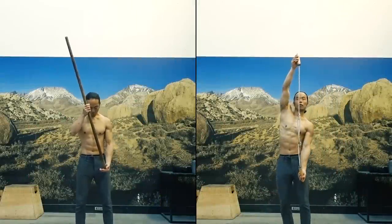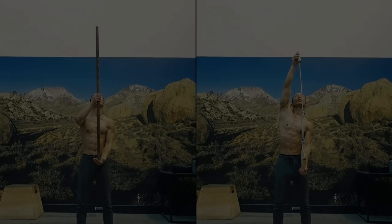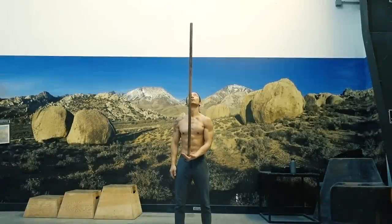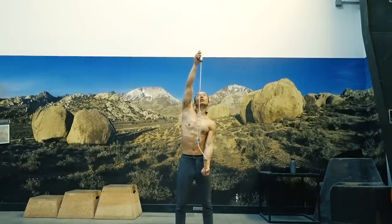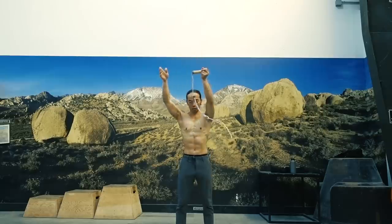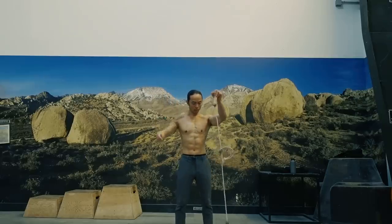Imagine I challenge you to a balancing contest. You can choose either a staff or a jump rope to balance upright on the palm of your hand — which one would you pick? Clearly the staff is the obvious choice, but why? It's because of tension. The tension in the staff runs through its entire length, allowing it to act as a single structure. The jump rope, although having solid wooden handgrips, has no tension in the rope connecting them, causing it to act as two structures with a flimsy middle. This principle of tension also applies to handstands.